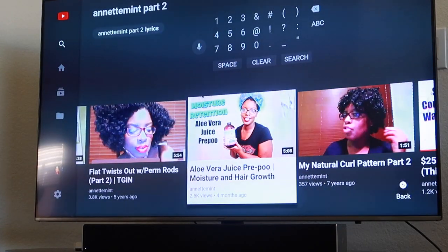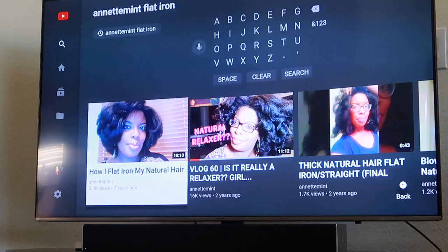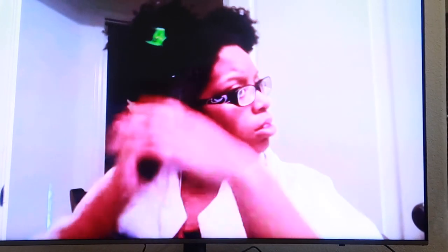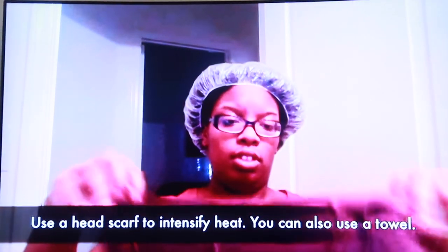Let me get to the healthiest my hair has ever been. It looks pretty darn good right here — that middle one. But right here, baby, my hair was so healthy. I didn't see what year this was. I'm not sure what I'm doing — I think I'm applying a deep conditioner. Oh yeah, that's definitely a deep conditioner.